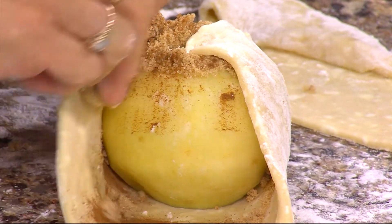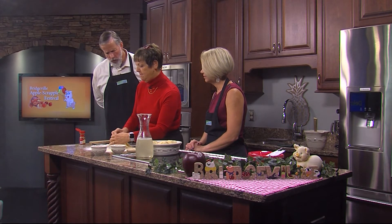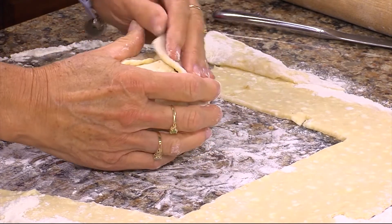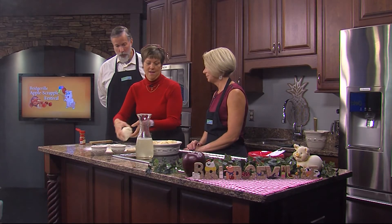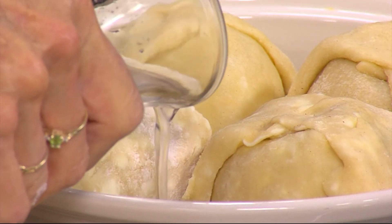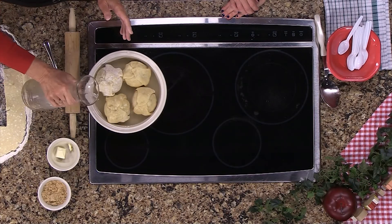Bring up the opposite sides of the dough, and if the dough doesn't want to stick, you can put a little water on it and hold it in. Tuck these in to seal the dumpling. Then we're going to cover this with a heavy syrup — sugar and water. You want to be sure that you boil it to get it fully dissolved, and just cover those till they're about halfway up the side. Pop this in a 400-degree oven for about 50 minutes until the apples are fork tender, tenting them in the last few minutes if they brown too much.